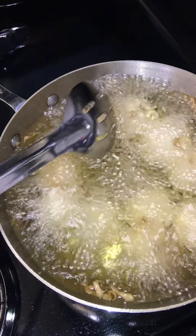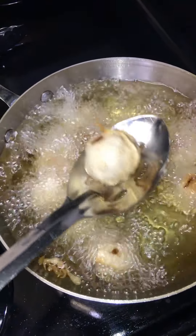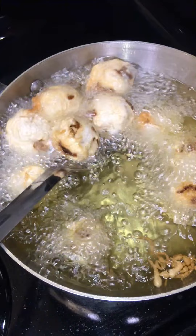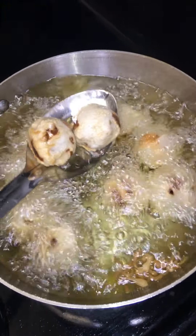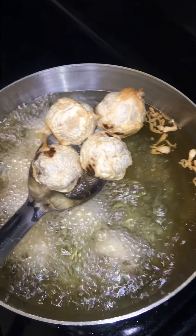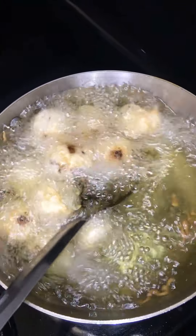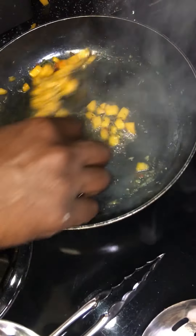These look good. We're going to go ahead now and drop these in. Now be careful guys, you don't want to get burned — just take your time and drop these in. Now we're just going to pretty much fry these up until they're golden brown.